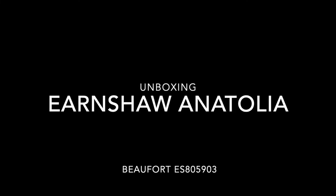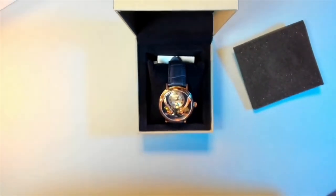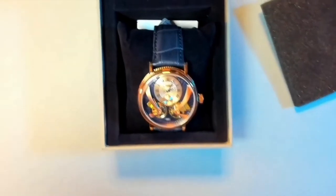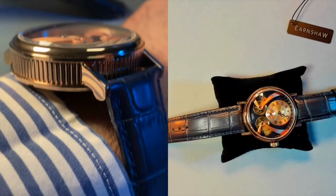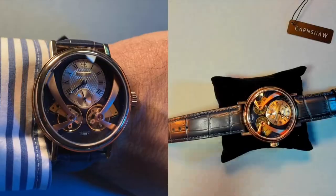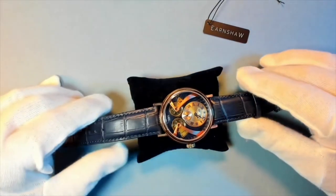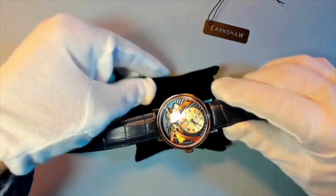Let's open and discover what we have. This is the watch Anatolia — the Anatolia with the blue leather strap and rose gold type of finish on the bezel, on the case, and on the dial. Let's go and discover a little bit in detail because this is really something.